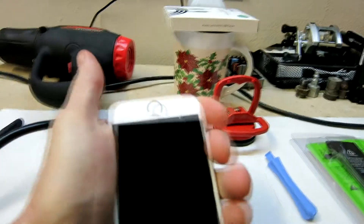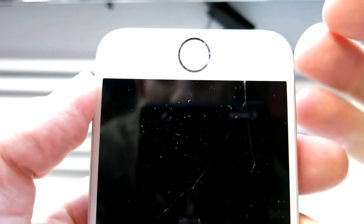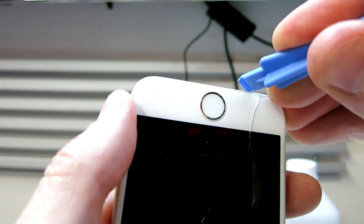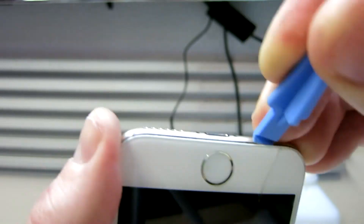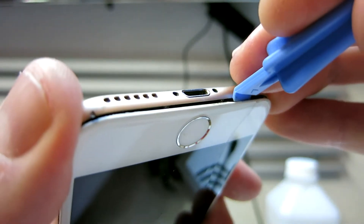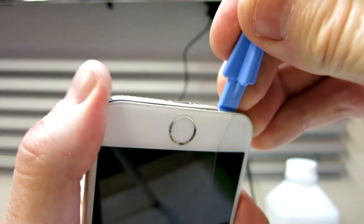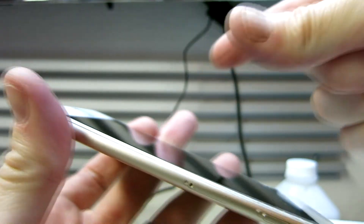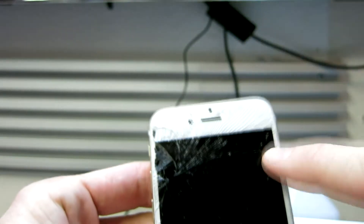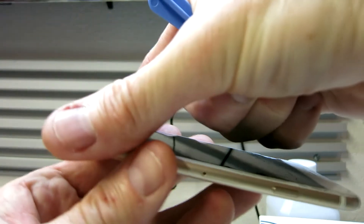Hold your hand underneath the bottom of it while you're prying up, and then once you start to see a little edge, get your pry tool in the bottom there. Then slip a guitar pick in where the pick is and gently work the screen up. If it's not coming up easily, use a little bit more heat. We want to hinge the screen up this way because all our connector cables are at the top right up through here, so be careful bringing it up.